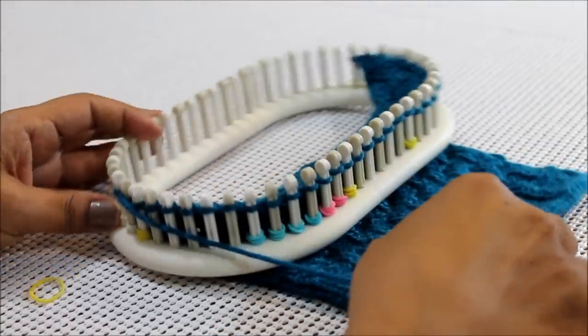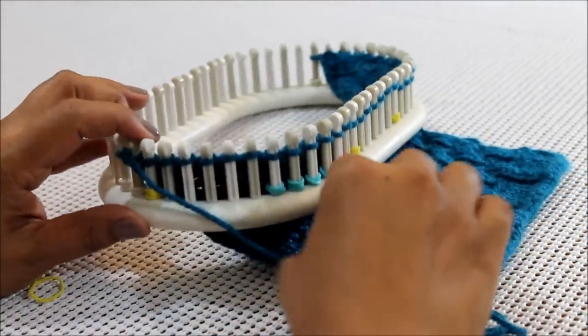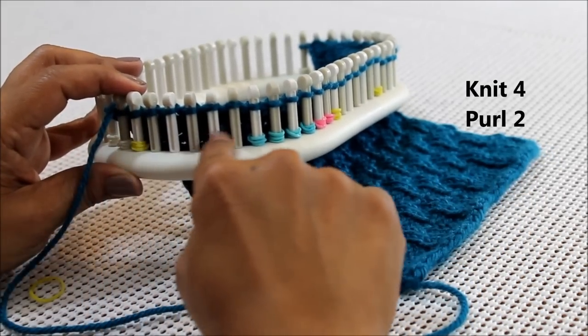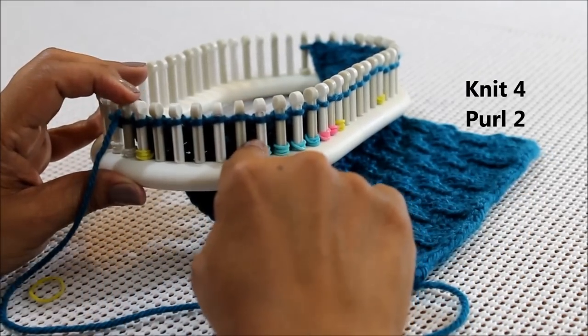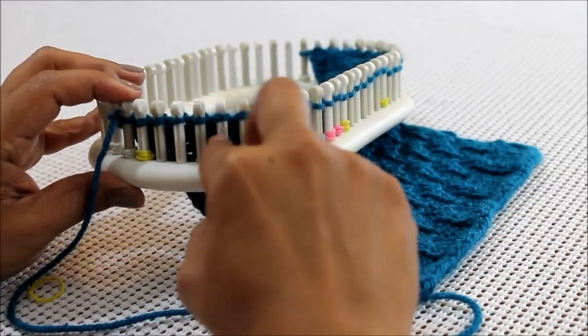We're going to start working on row one. Row one calls for four knits and two purls. This pattern is worked over a six-stitch multiple, and our first row is four knits and two purls.